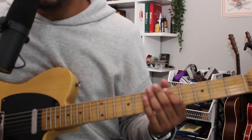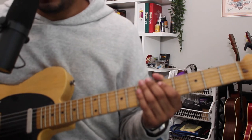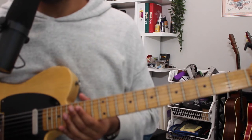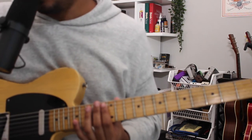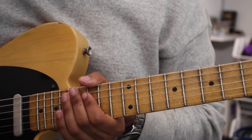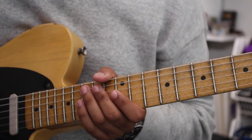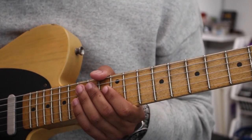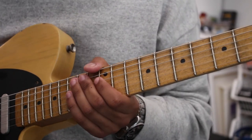Now let's play these exact same chords using triads on strings two, three, four, but move it up to around the 12th fret area. I'm going to zoom in on my camera now. All zoomed in on about the 12th fret of the guitar. So we'll play these exact same chord changes just now in the upper register — triads on strings two, three, four.